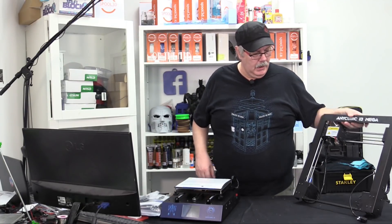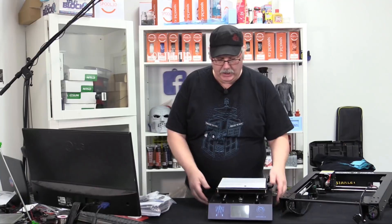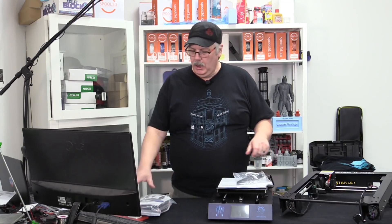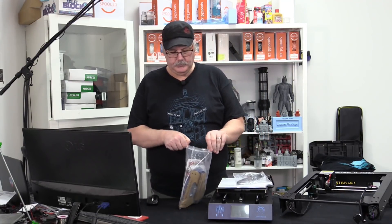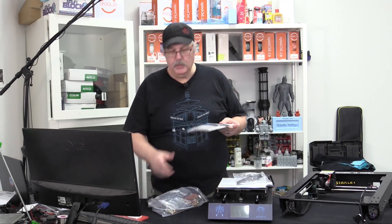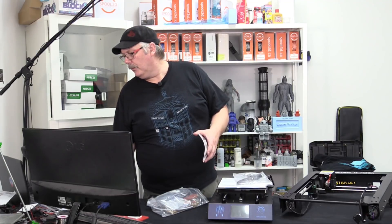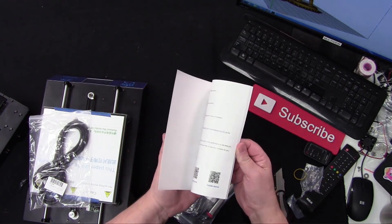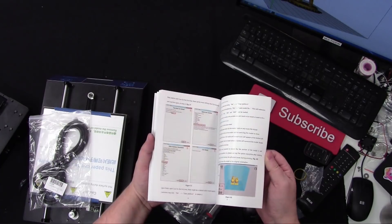This machine comes packed with several features. First, let's take a look at what you get before we build it. You get your power cable and a whole bag full of goodies — inside this bag they have everything you need to get started printing right away. There's a beautiful full-color manual in English that walks you through the steps of putting the machine together.